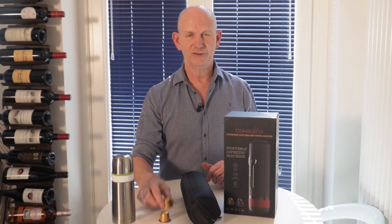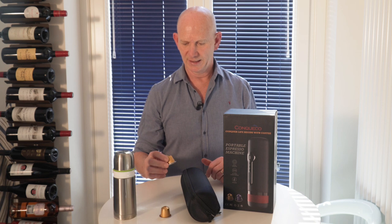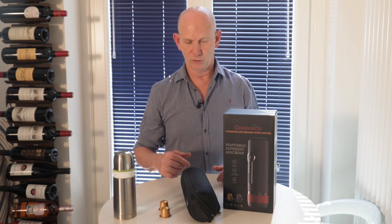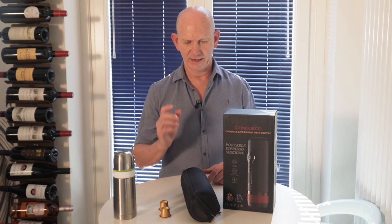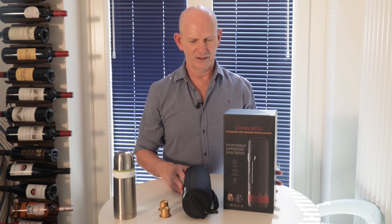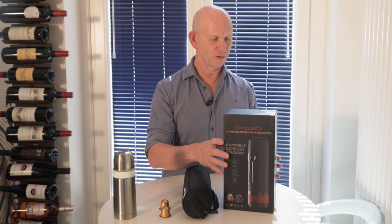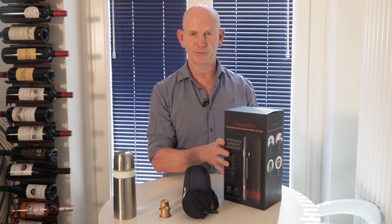Hello people of YouTube. If you're like me and you're a bit of an espresso fan, you might have found that sometimes you're traveling in your car or going somewhere and you're just not able to get a decent cup of coffee. Maybe you've arrived at a hotel and they just don't have a coffee machine in the room, or if there is one it's not great. I was after something portable that would use Nespresso capsules and I came across the Conqueco portable espresso machine.